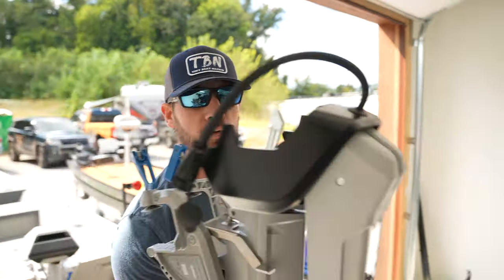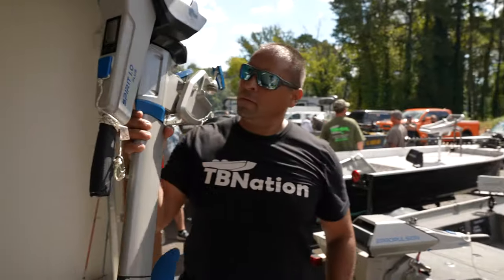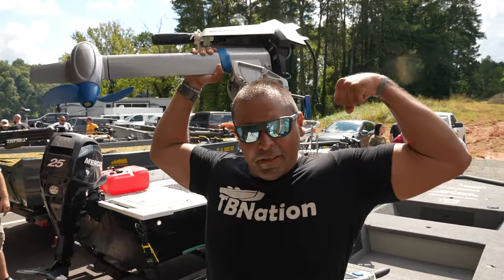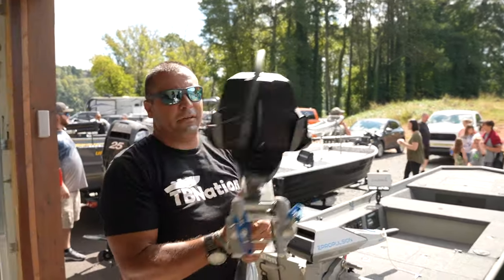You guys can see how light this unit is with the shaft and the battery — it's under 50 pounds total. It's light, boys. Yeah, that's nice. You're not even having the battery on it, huh?